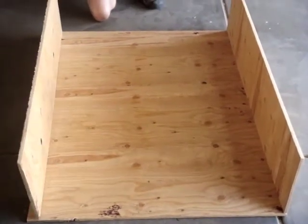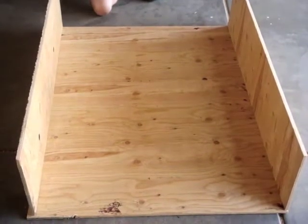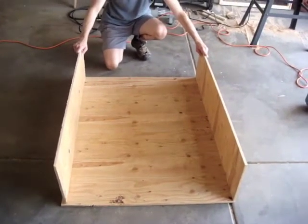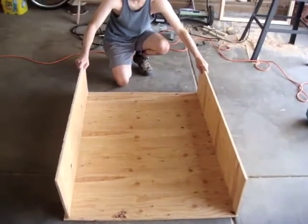Something roughly like that — showing how the sides come together. So we've still got to cut the two other sides of the box with plywood. And then after that we've got to cut the 1×1 pieces to go into the corners to attach everything together.